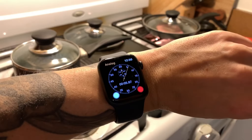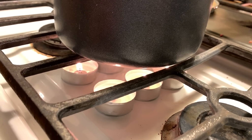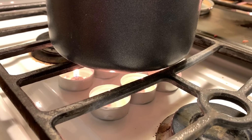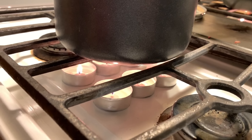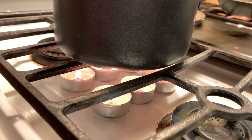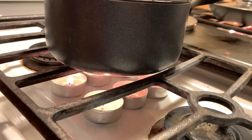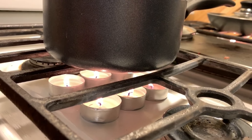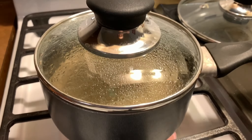Not all flames are created equal. The flame from a candle — using wax as fuel — is very different from an alcohol stove, cardboard-and-wax, or a wood fire. Those different fuel sources create hotter, bigger, different types of flames that emit different types of heat. These candles only emit a certain amount of heat. It's been 17 minutes and still no boil, even with a lid on.